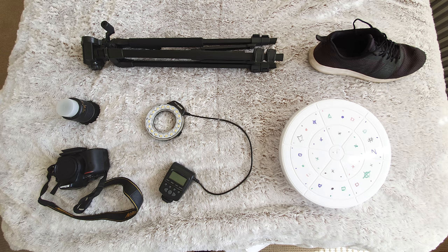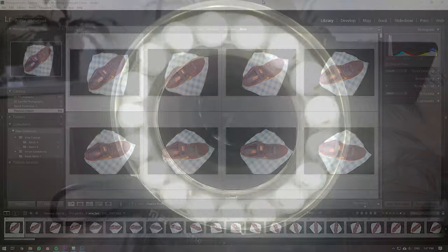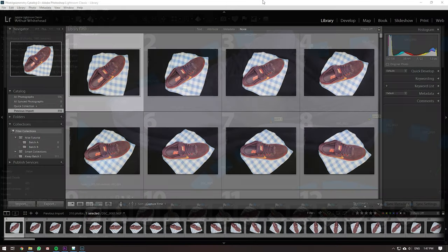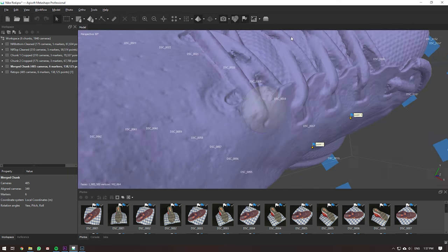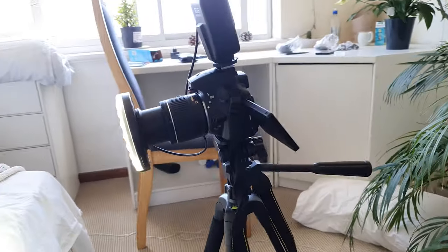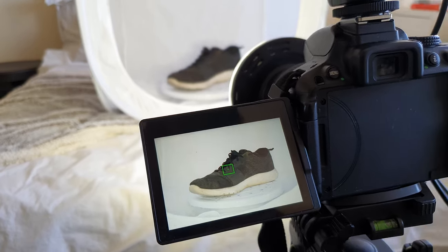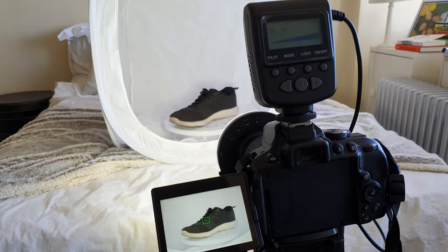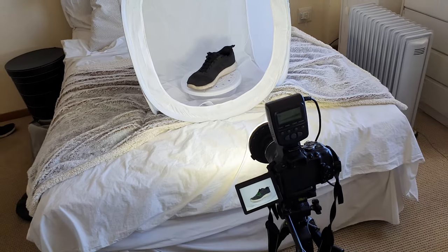Everything will be linked in the description — all the resources. The things you'll need are a camera, tripod, a digital camera preferred or a cell phone, a shoe, maybe a light tent, and maybe a rotating box. It depends on the method you're using. This is the way I made the Nike commercial and scanned everything. We'll go through scanning, then Lightroom editing, then importing into scanning software, and processing.